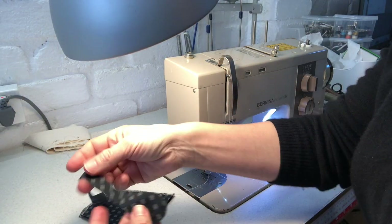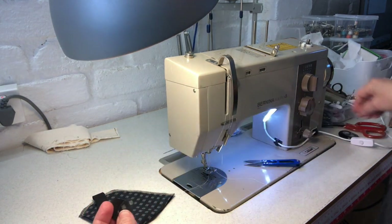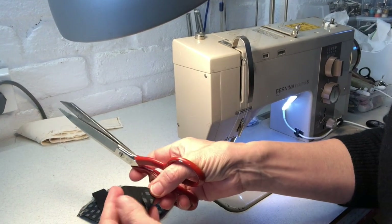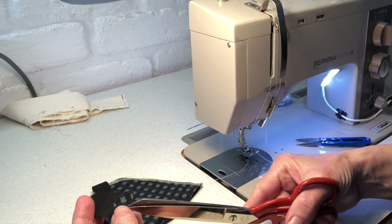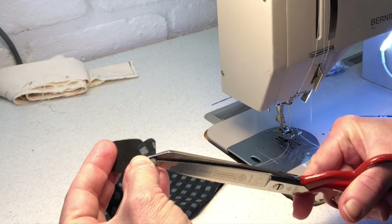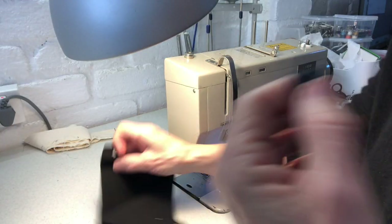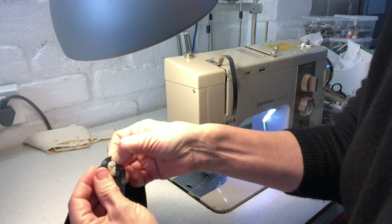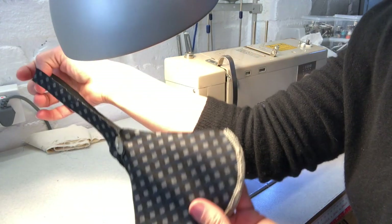The last thing to do is snip a hole on the strap for the button to go through. The guide suggests a 1.5 cm button, but if your button is smaller or bigger you may want to adjust the size of your snip. Because this fabric won't fray but is stretchy, you might want to make the snipped hole slightly smaller than your button so it sits snugly and won't come off. And there we go — pushing that through, catching it, and the mask is finished.